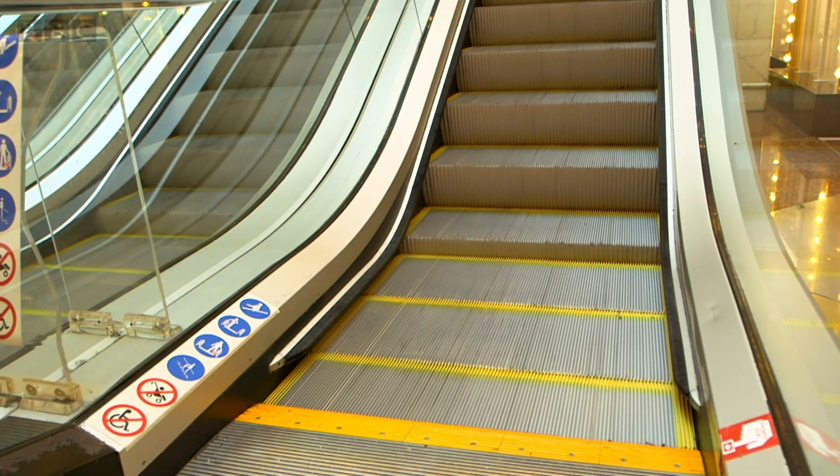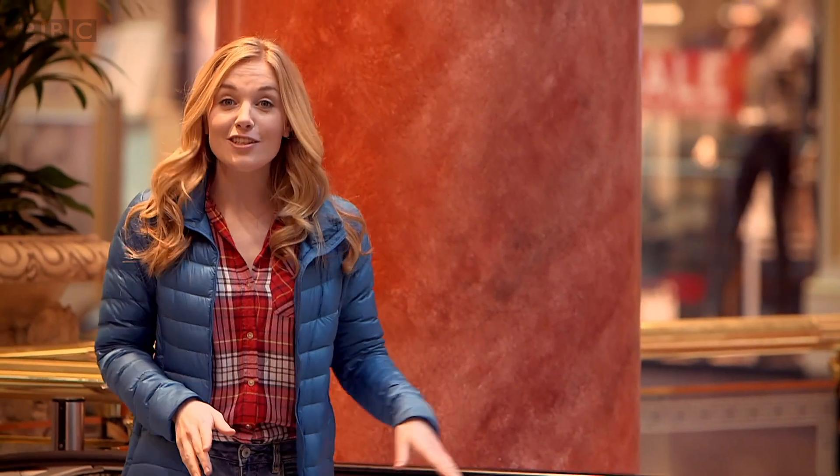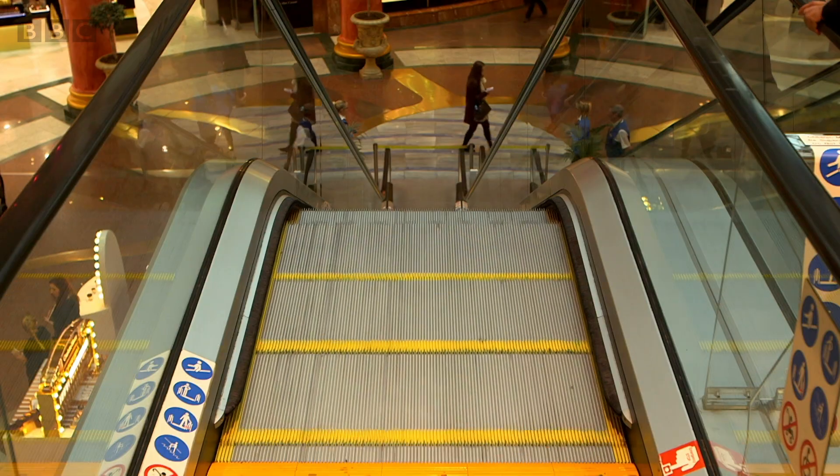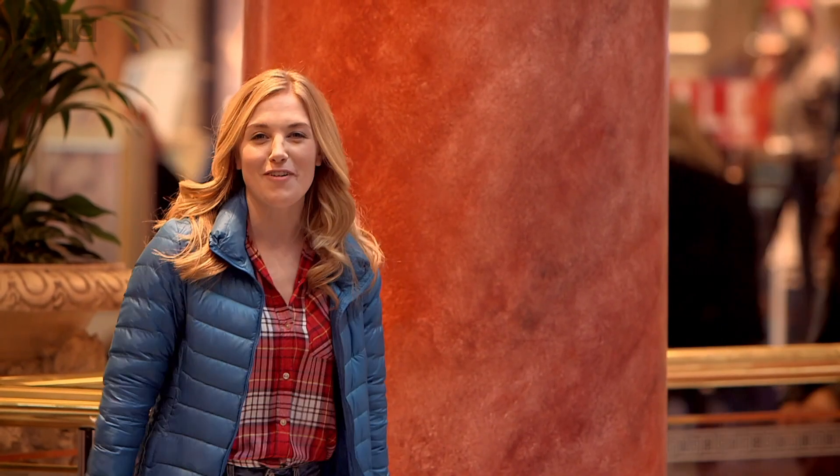Have you ever been on an escalator? I'm going to take this one to get to the floor below, and to get on an escalator safely you have to wait for a step to appear, hold on to the handrail and then quickly step on.